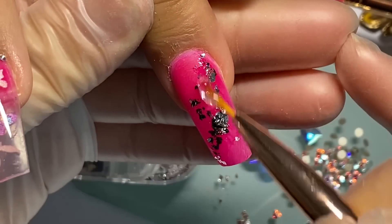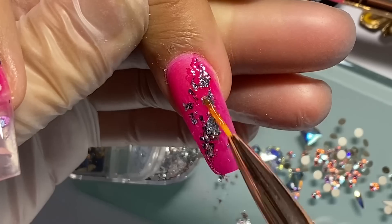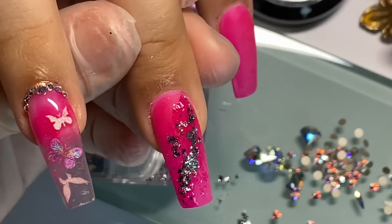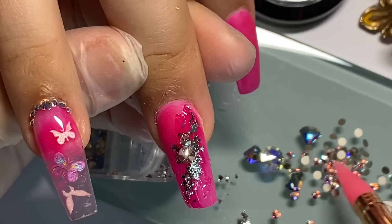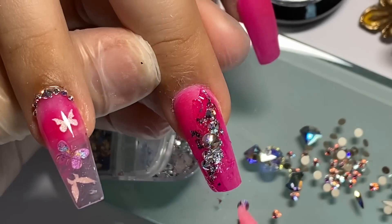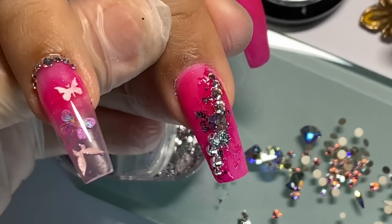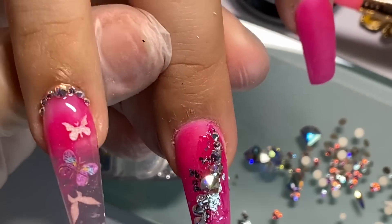Aunque tenga solo una línea de cristales, se va a ver muy brillosa toda la parte central por el foil. Lo curamos en lámpara y ya curado no se mueve el foil. Ahora sí ponemos bastantito gel para que los cristales se sumerjan ahí y queden bien pegaditos. La idea es que la base del cristal quede sumergida en el gel pero no que el cristal se cubra completamente, porque entonces pierde su brillo. Comenzamos en medio con un cristal grande y hacia los lados abrimos con cristales de medianos a pequeños.